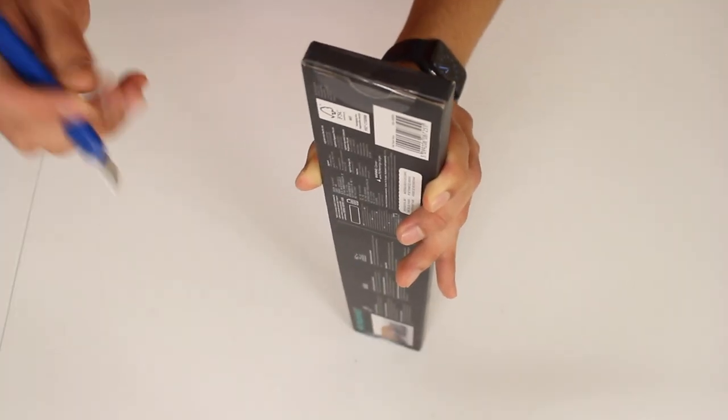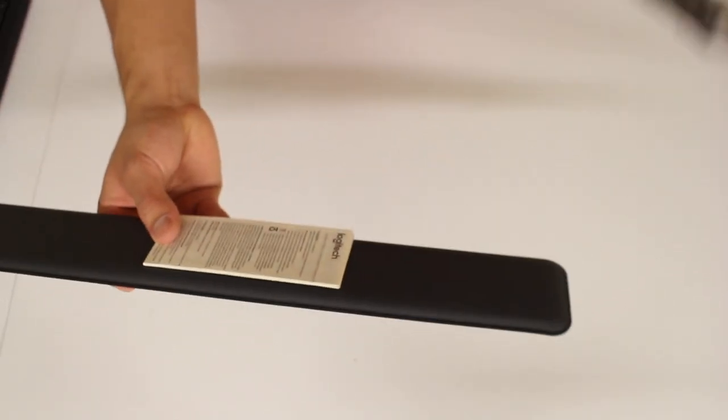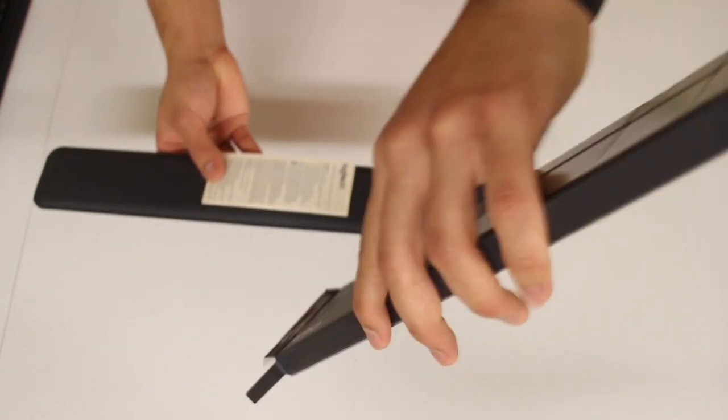The palm rest, however, was a different story — that one was very basic. You just rip the tape off, take out the palm rest, there's a piece of paperwork, and that's really about it.